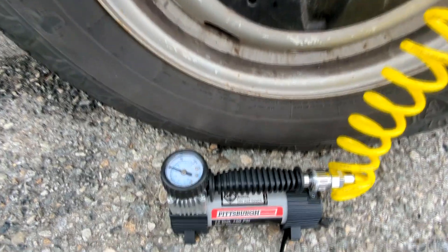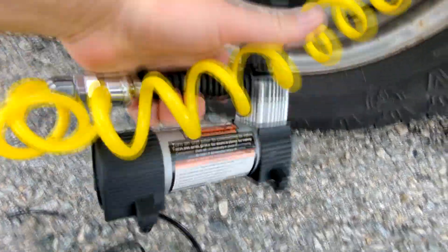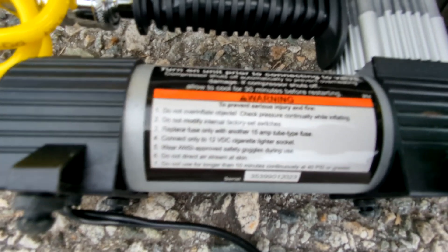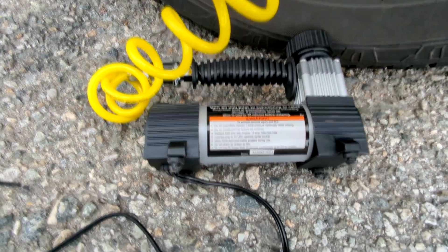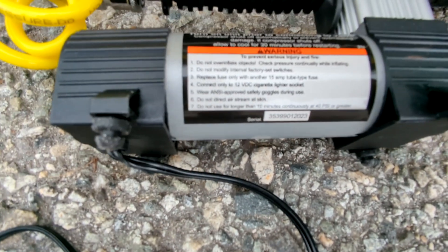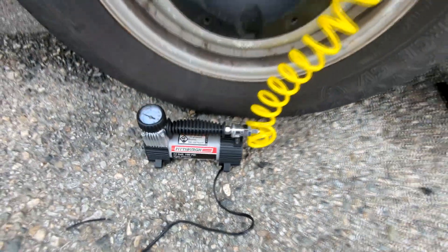Pumping from 0 to 60 pounds took half an hour. If you read the instructions, you're not supposed to run it more than 10 minutes continuously at this pressure. Right now it's shut down because it overheated — it says it will do that — and now I have to wait 30 to 40 minutes for it to cool off before I can turn it on again.